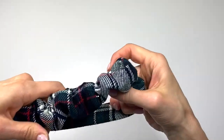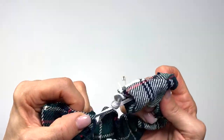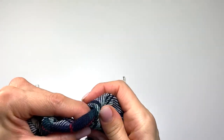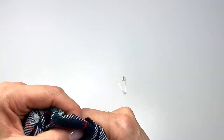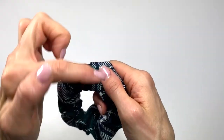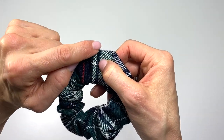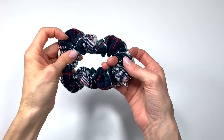Feed the raw edge into the cleaner finished edge. You can hand stitch this for a really nice and neat look, or simply take it through the sewing machine with a straight stitch. Just like that, the scrunchie is ready to go.